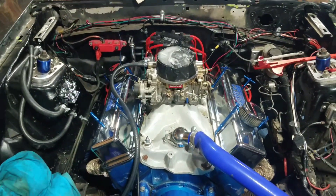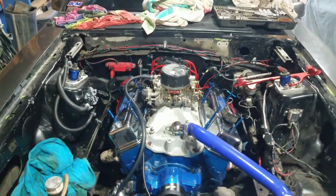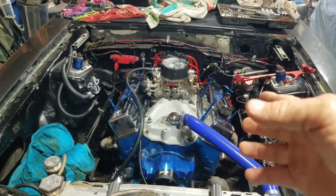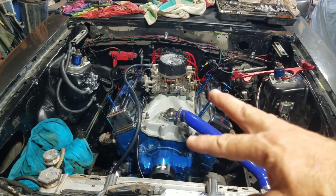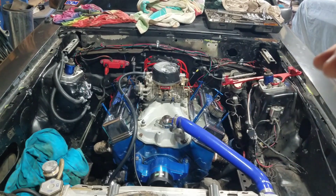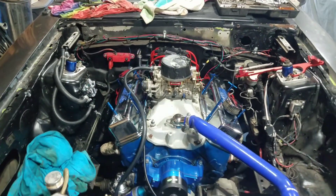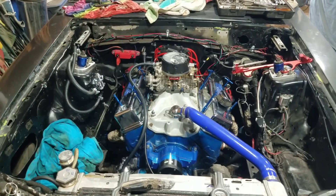I've checked everything else too. I need to pop the valve cover off and check those as well. I'm going to wrap these up so they don't get super long — hope y'all enjoy it and I'll catch y'all later.